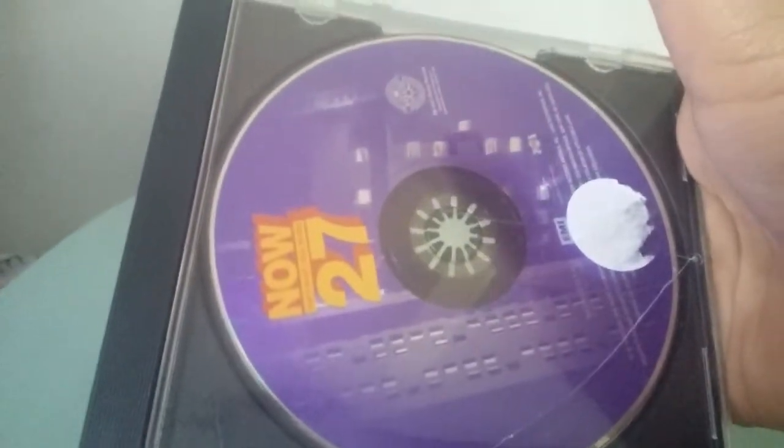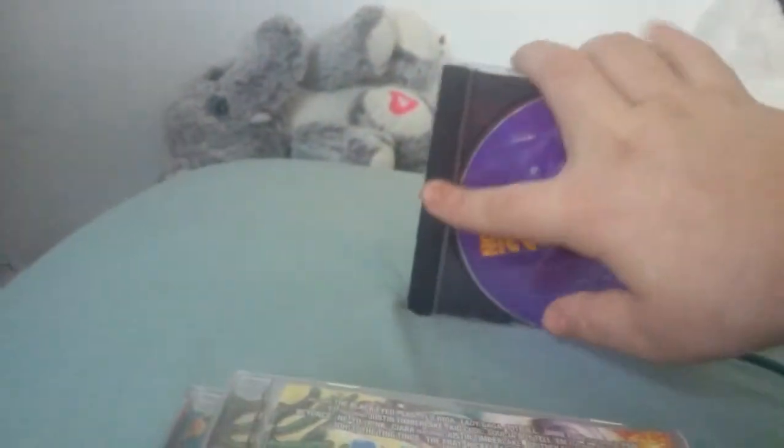And then I'll just use this if I ever need it, which I probably won't because it has a black cover. But if I have an extra clear one — I don't know what to do with this anyway, it's cracked. So I did have to replace the cases. I have an extra case right here if I ever need it.